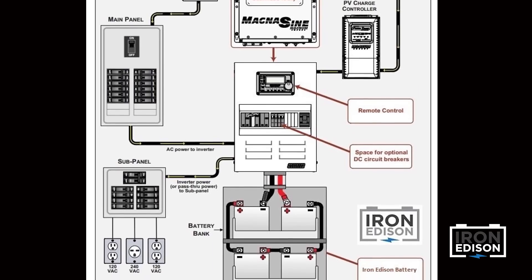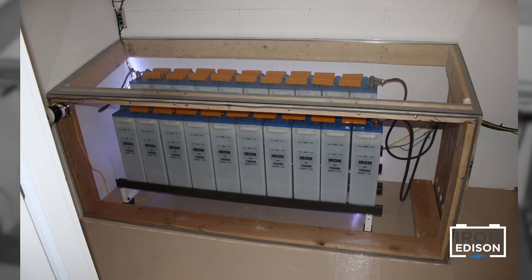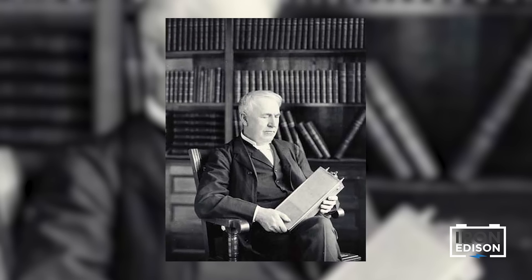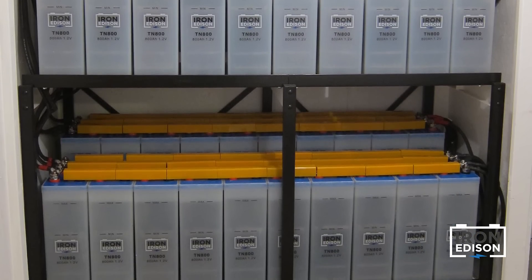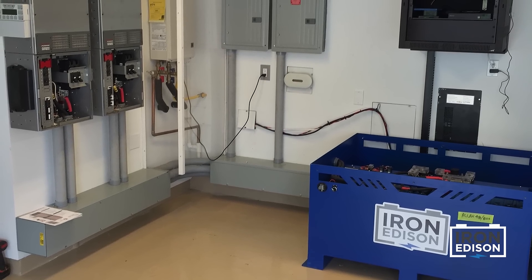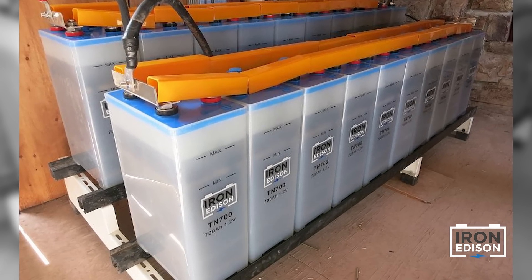Last, but certainly not least, we have the battery, which is the heart of any off-grid system. The battery stores extra solar energy and also powers the inverter. The battery needs to be reliable, durable, and long-lasting. There is no battery that embodies these traits more than nickel iron. Invented by Thomas Edison, a nickel iron battery will last 30-plus years with daily use and pairs great with solar. Iron Edison also offers a lithium iron battery, which is safe, powerful, and maintenance-free. It's a great fit for many residential battery backup applications. Deciding on a battery is a critical decision for your system. Give us a call and our staff can recommend which battery type would best fit your needs.